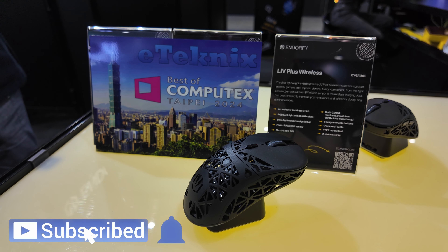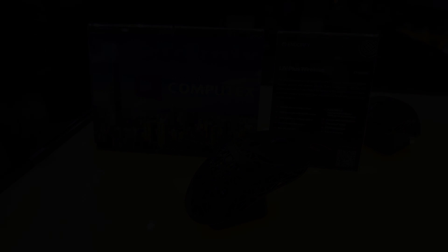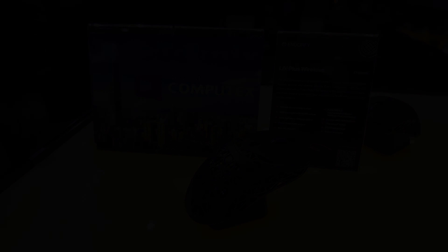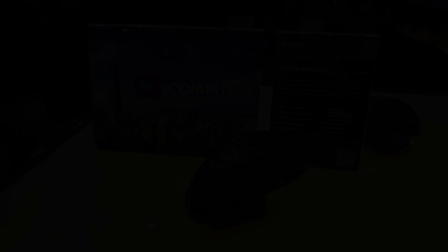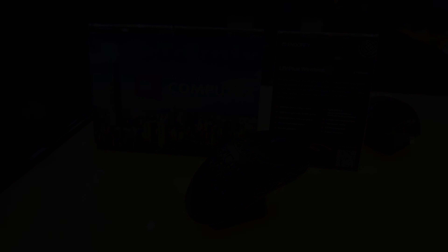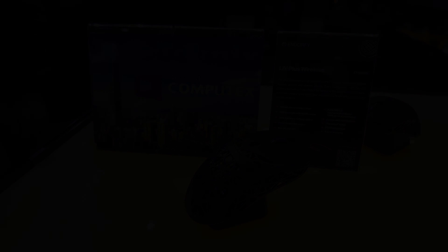Speaking of pricing, and knowing Endorfi pretty well and how aggressive they are with their pricing, I think it's safe to say that this mouse is going to disrupt the market, as it should come in under $70 or so, and that's going to be a hard one to beat. We actually have one of these in our offices, so expect a full review over on eTechnics.com — but for now, it's already ticking all of the right boxes, at least in my mind.